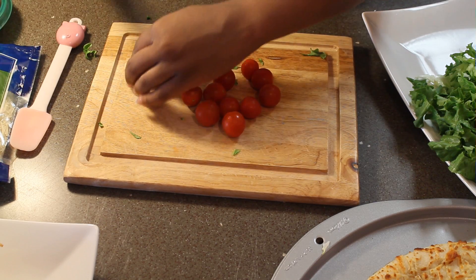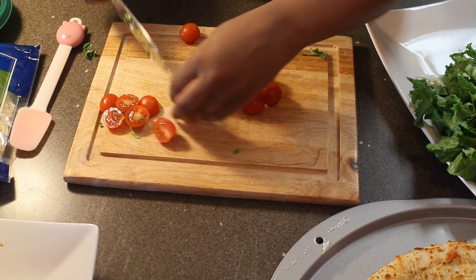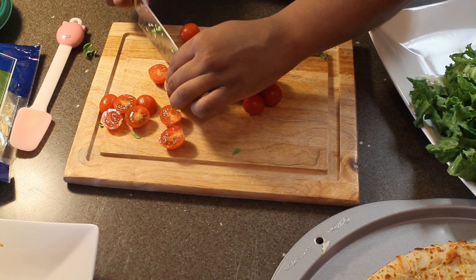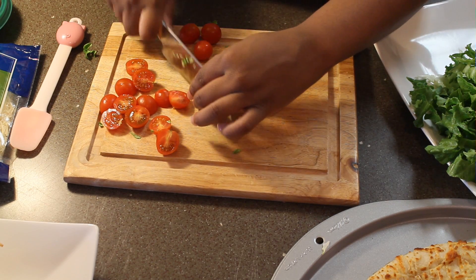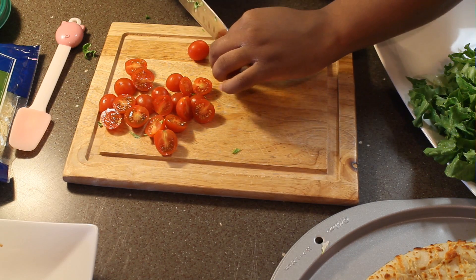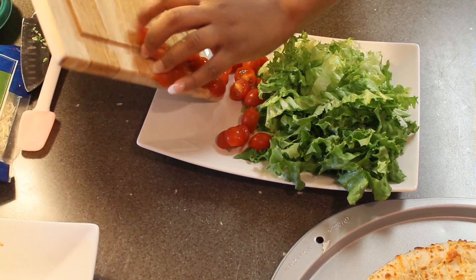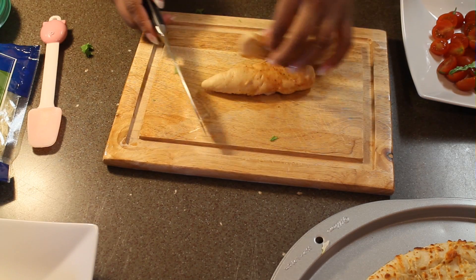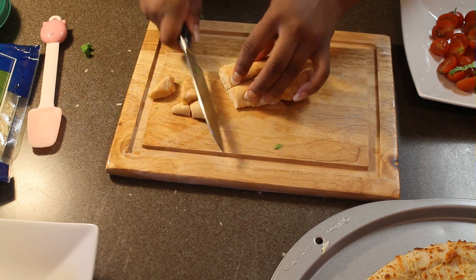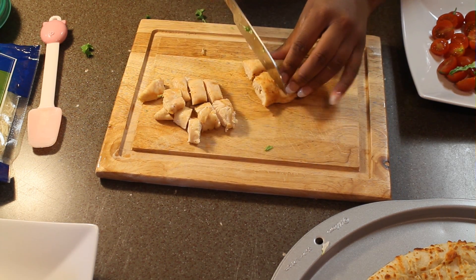We're going to get some grape tomatoes — I love these tomatoes, they're really sweet. To keep them from rolling off of the pizza, I like to cut them in half. You just need a handful. My hands are small so it's about a handful and a half for me. Once you get through with this, go ahead and put them on the same plate with the lettuce. Now we have all our veggies for the pizza. If you like onions and bell peppers, you can add those on too, but you can add or take away whatever you want to customize this pizza to your liking.